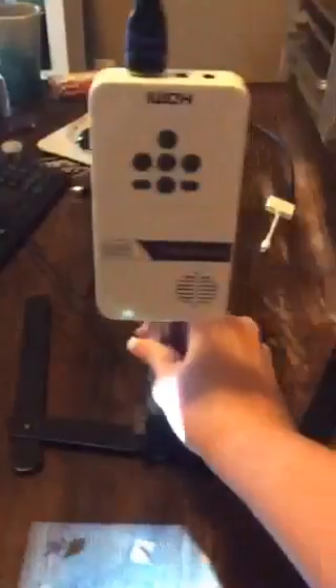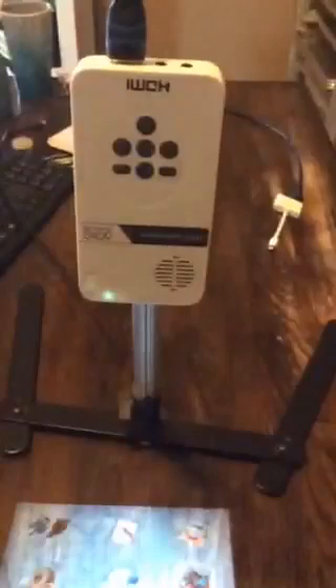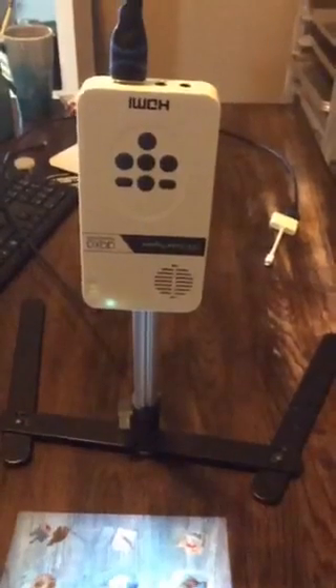It's usually found under 'Pico' — a lot of times this pops up. This is the entry-level Pico AAXA model. It was about $112, so it's the basic pocket projector, and it comes with the charger.